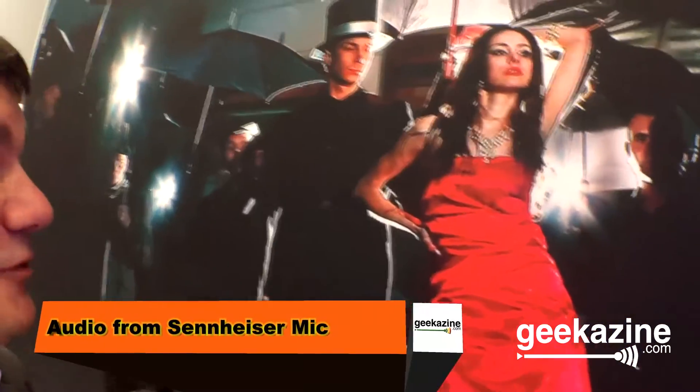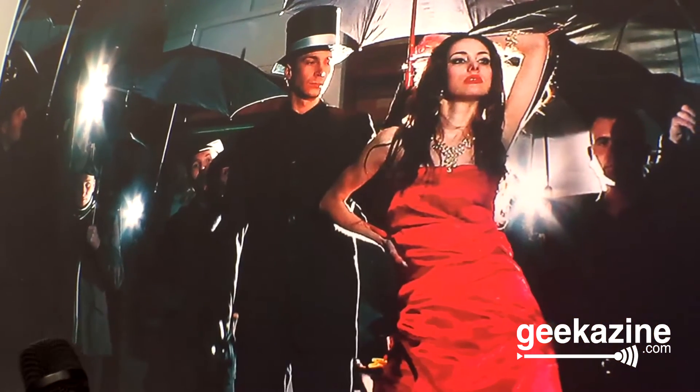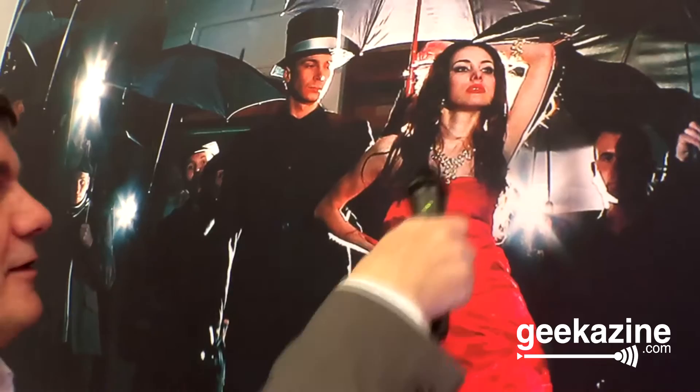I'm happy to interview this beautiful lady in the red skirt here. What do you think about NAB 2016? She's not answering. Yeah, you know, it's those hoity-toity celebrities I suppose.